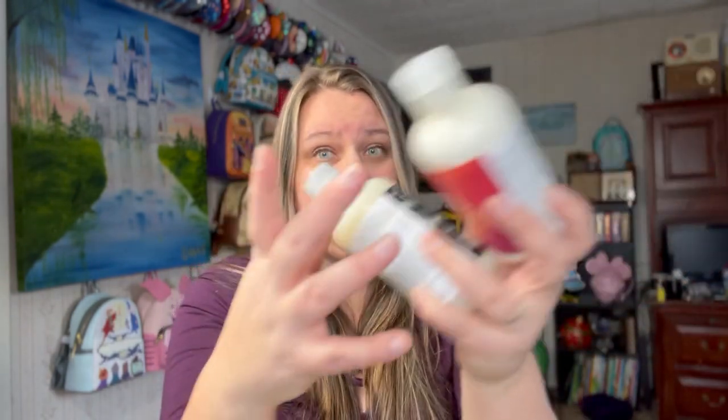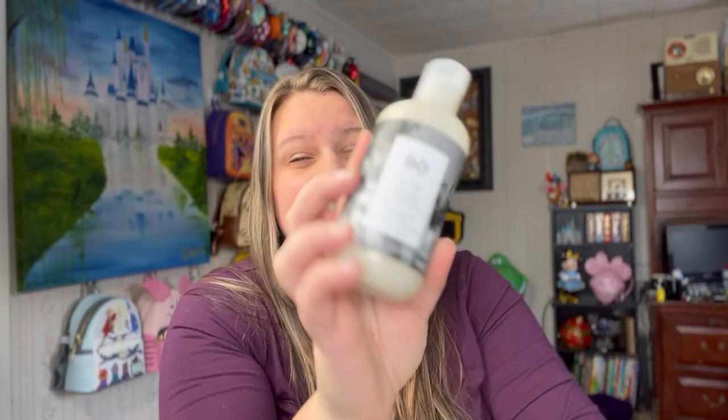I'm like, yeah, heck yeah, why not? Shampoo and conditioner — it's a staple, it's something I have to buy anyway. So if I end up really liking these, we're just going to get them every quarter. Now, I have really long hair, so I'm not sure this will last me three months, but we'll see. That was the refill I chose.